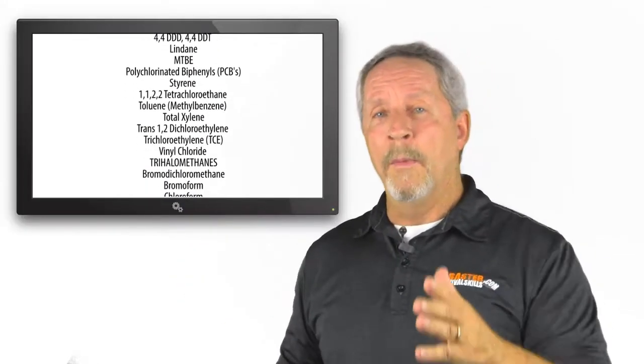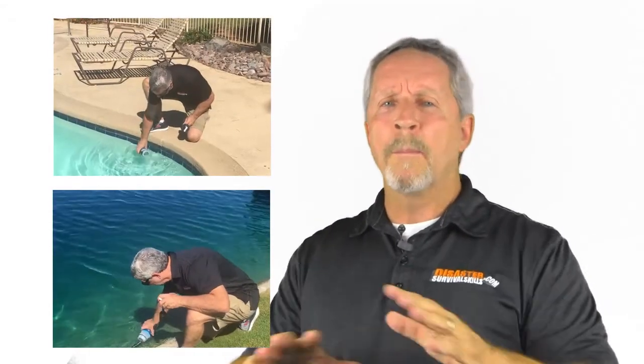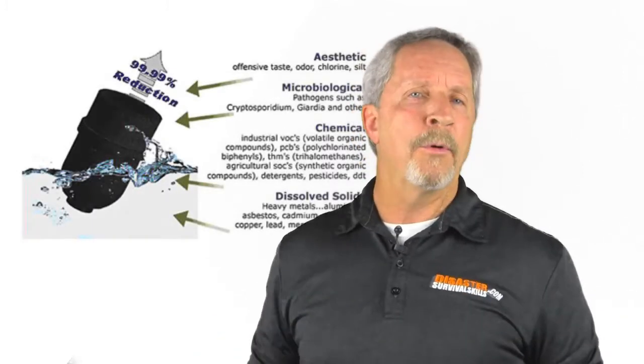This 28 ounce water bottle filter removes toxic chemicals, heavy metals, and volatile organic compounds — and things I can't even pronounce, like these. What makes it one of the best solutions is that it filters lake water and swimming pool water to a level of 99.9999% purity.